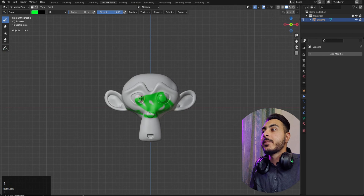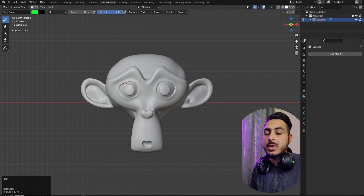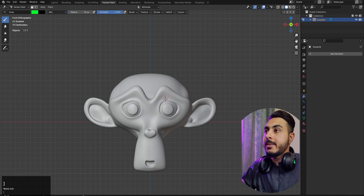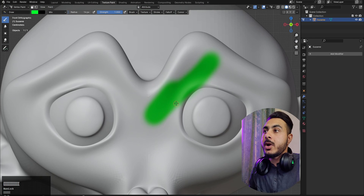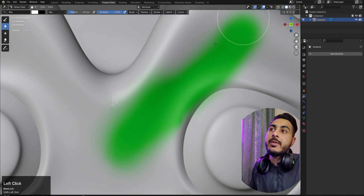So that was the draw brush. We also have the blur brush, average brush, and smear brush. These are similar brushes if you watched my texture paint video or are familiar with Photoshop or any painting software — they're really common brushes. For example, if we have some sharp edges and want to soften them, we can use the blur brush. As you can see, the sharp area becomes blurred — it works like a smoothing effect.